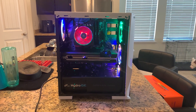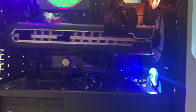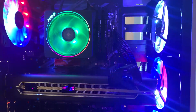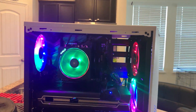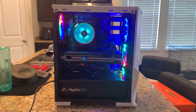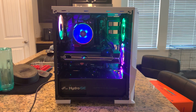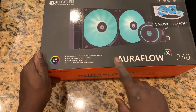Ever since I built my first PC, I've been rocking the AMD Wraith cooler that came with my 3700X. It was doing an okay job, but it just wasn't enough. I'm going to push those frames, play games at 1440p, and stream at the same time — I need a little bit more. So I decided to get this water cooler.